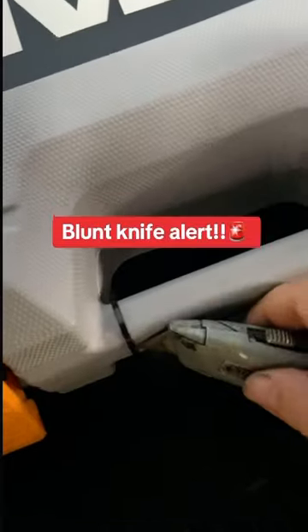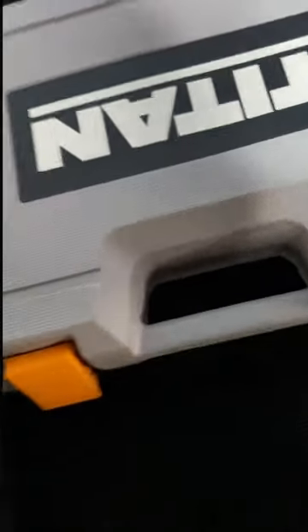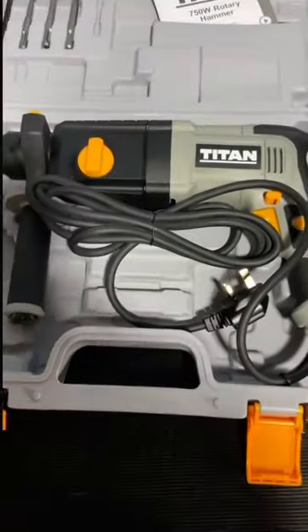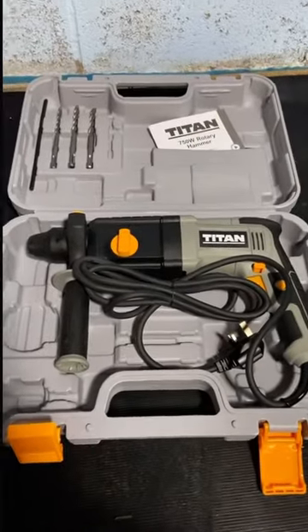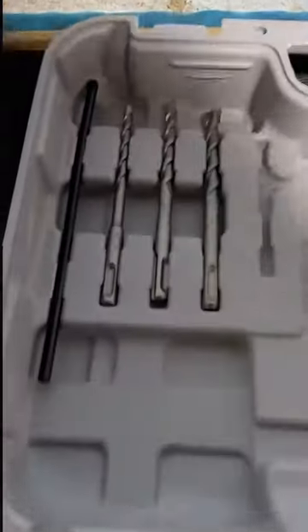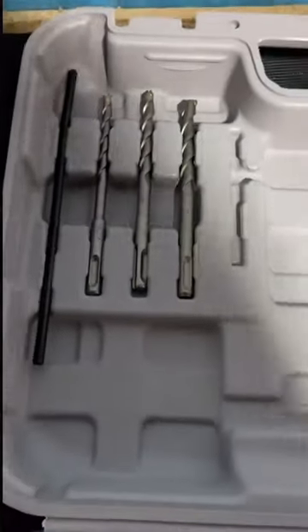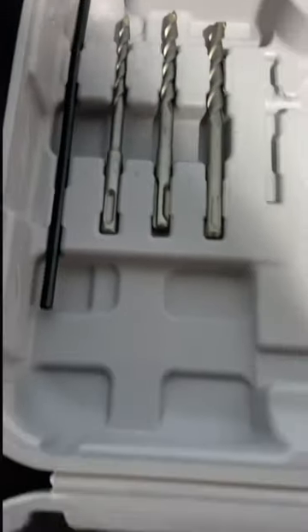Perhaps if you've got a sharp knife... it's not Bosch, it's Titan, but it actually comes with some bits. I've got some quality bits, but I didn't actually know it would come with that.